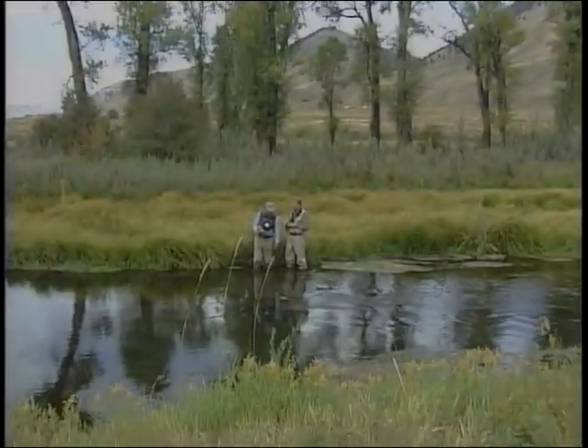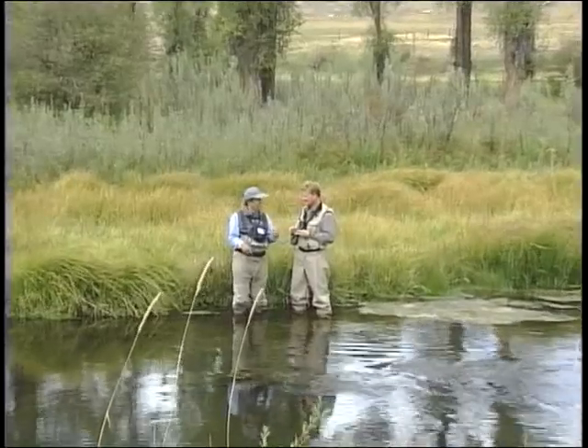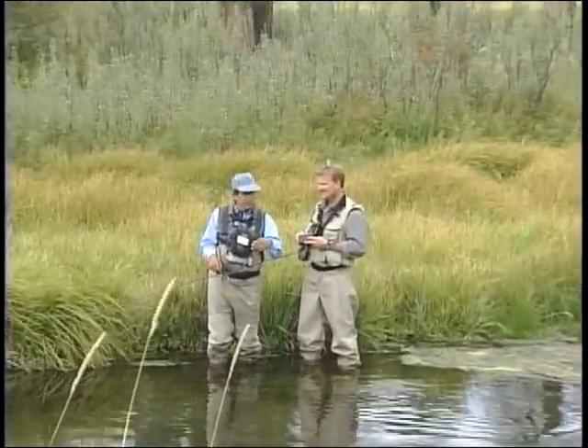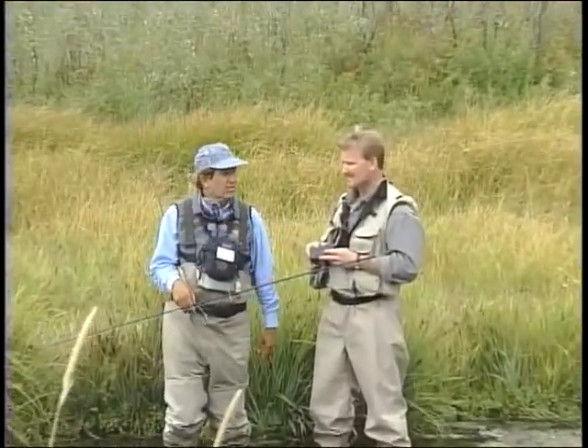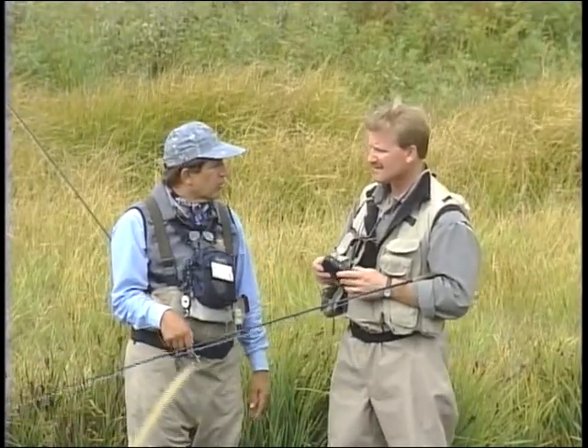We have a small caddis — a little black, dark caddis. It's small, size 18. And when it starts bouncing, especially on a cloudy day like this, the fish really kill. You have about two feet before.